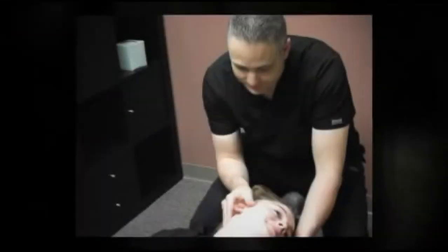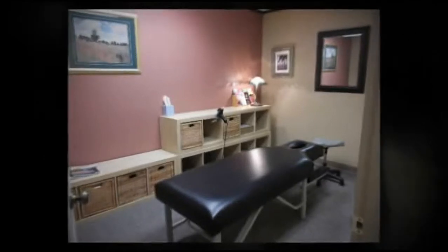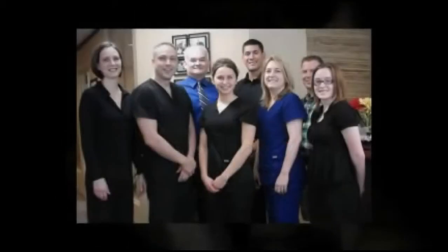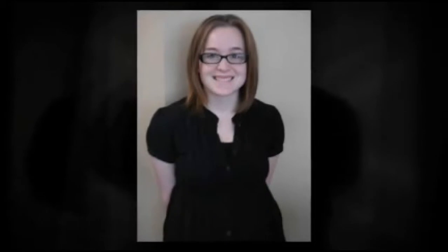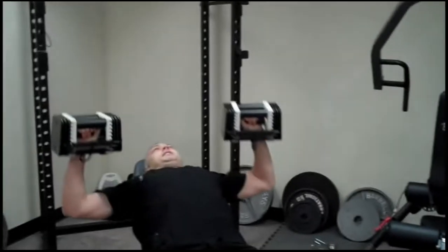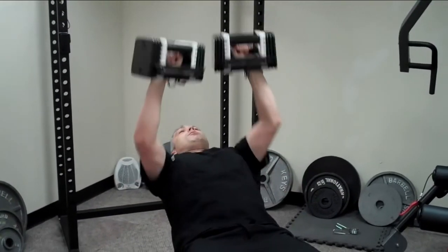Hello everyone, my name is Dr. Owens. Hope you are having a great day. I get asked a lot what is the best way to get started doing an exercise program. Today I sat down and developed a little introductory beginner exercise program that anybody can do.